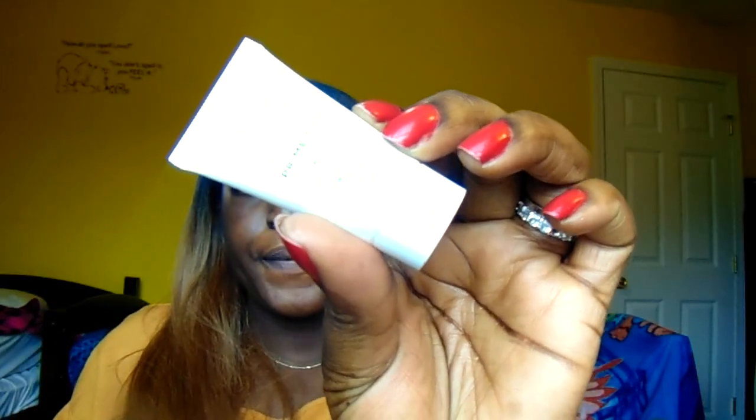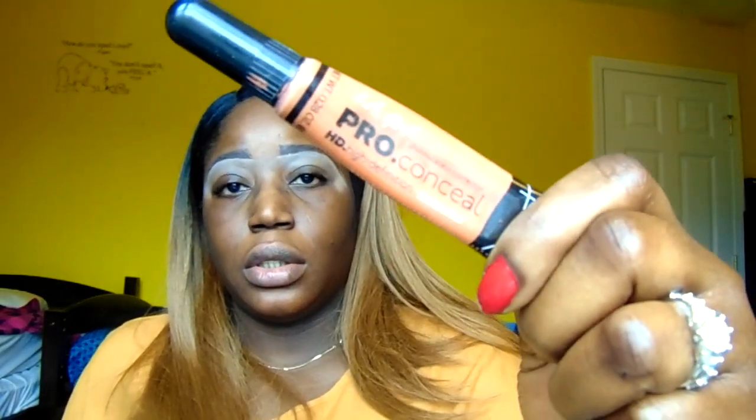I'm going to be using my Bare Minerals Original Foundation Primer — can you see that? — I'm going to be using that to prime my face. Now before I set my primer, I will be taking my LA Girl Pro Conceal in the shade orange. Can you see that? And I'll be using that to color correct where I have my dark spots.